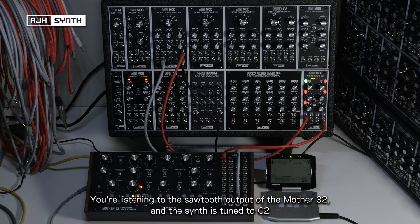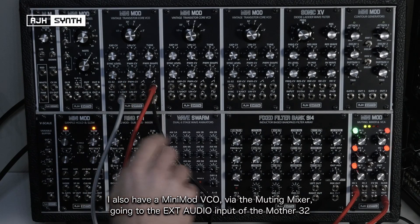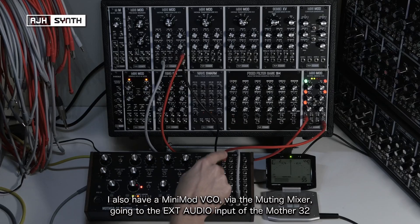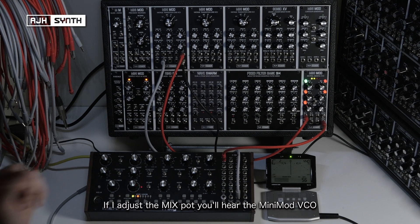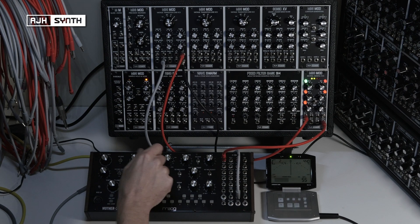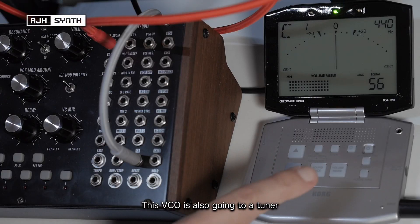At the moment you're listening to the sawtooth output of the Mother 32, and this is tuned to C2. Simultaneously I've also got this Minimod VCO going via the muting mixer into the external audio input of the Mother 32. So if I change this mix, you'll hear the sound of the Minimod VCO. I've got the output of this VCO going into this tuner.